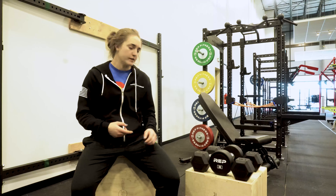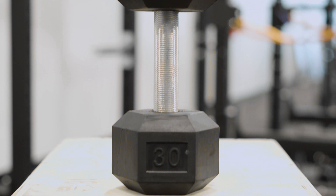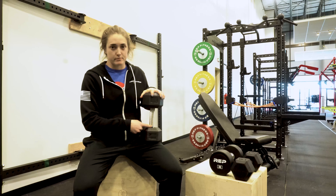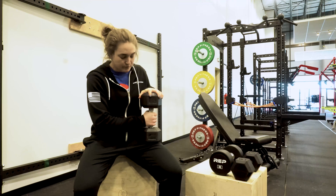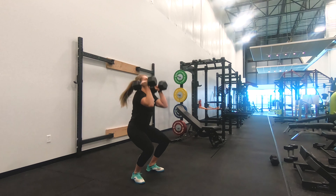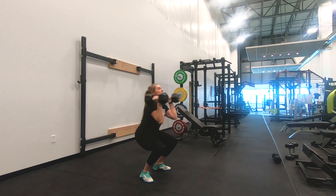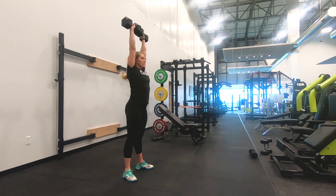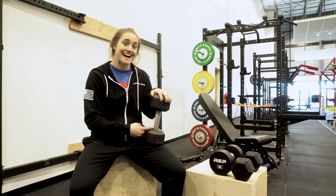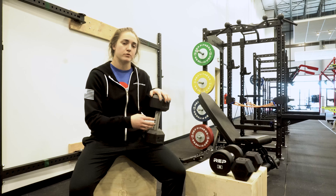I'm going to talk about one of our most popular dumbbells first. This is our Rep Rubber Coated Hex Dumbbell. One thing that makes this our most popular is that we have knurling from the top to the bottom — it's deep knurling, so you're able to get a super solid grip. When you're talking about high reps or heavy weight, that grip is going to become a huge safety point. Another reason it's so popular is at this price point, it's really hard to get a fully knurled handle. You usually only see this at a higher-end dumbbell, so we're able to give you quality at an affordable rate.